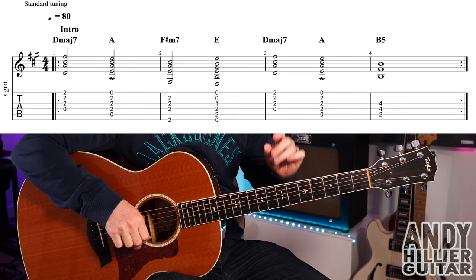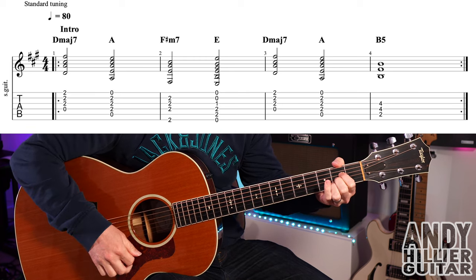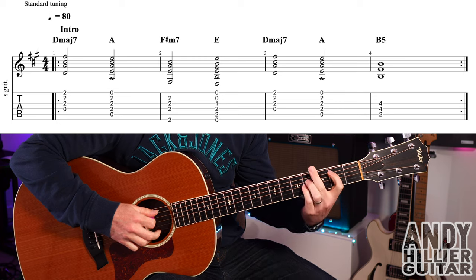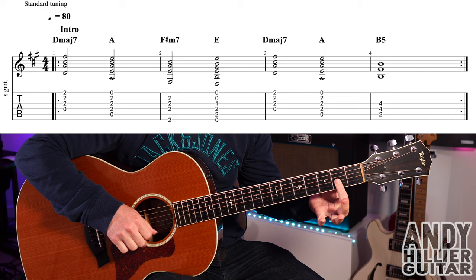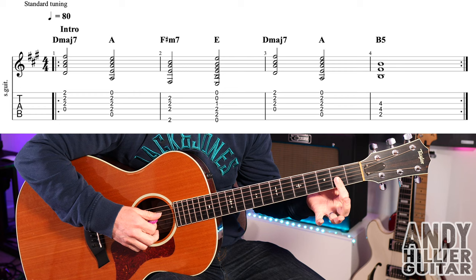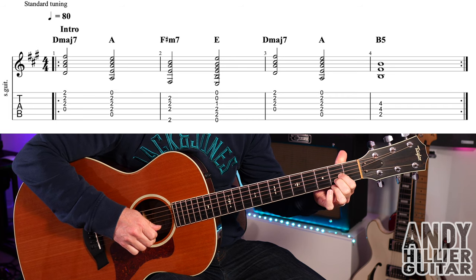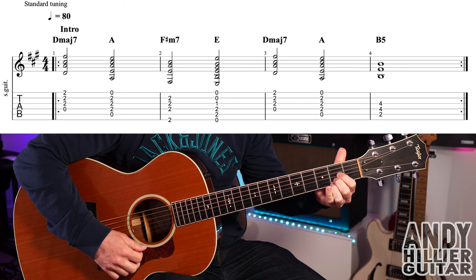My guitar is in standard tuning. The intro of the song starts with a D major 7. I'm putting my first finger flat across the E, B, and G strings at the second fret, squishing them all down. But you might prefer to use three different fingers: first finger on G2, second finger on B2, and third finger on E2 — either way is fine.